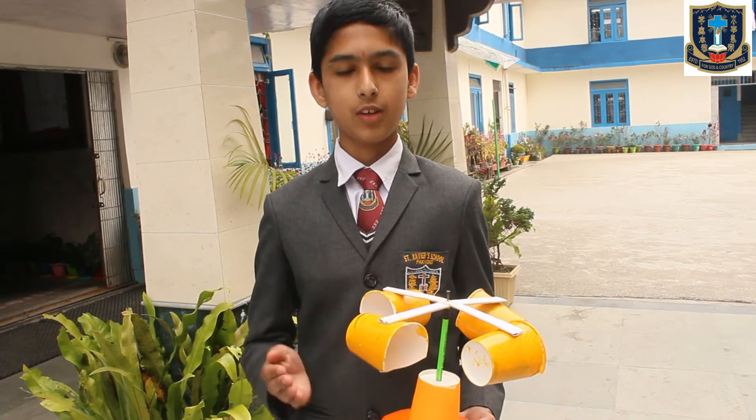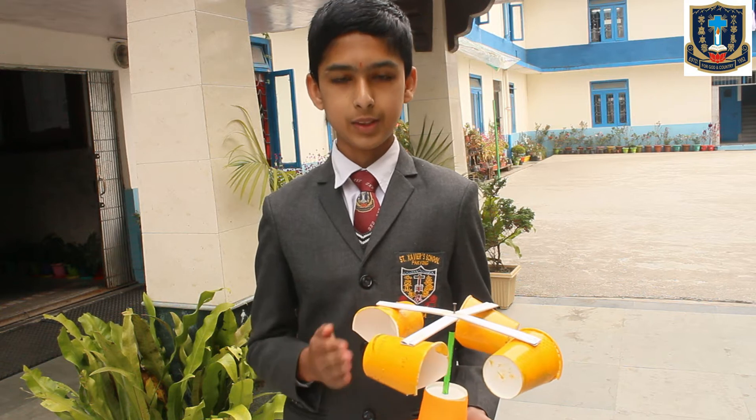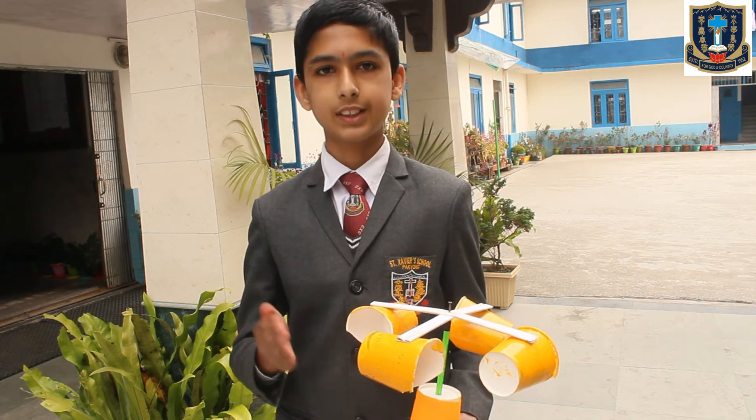Thank you, Chukila Dhulgabuthiya, for wonderfully explaining the project. And now I would like Abhinav Sharma from class 7A to come forward and tell us about his project. Hello everyone, my name is Abhinav Sharma and I am from class 7A. Today I am going to explain what my model is and what its function is.